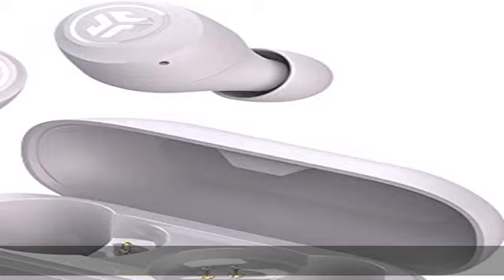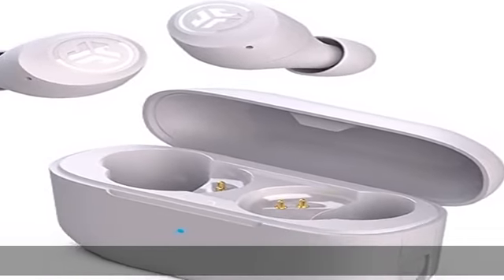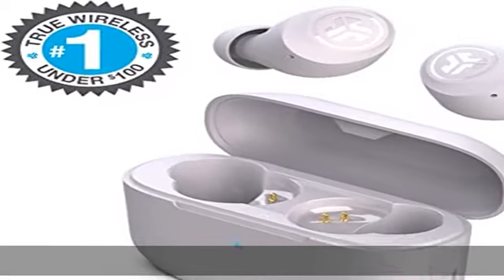Try the three tip sizes to get a snug in-ear fit, creating a perfect seal for crystal clear sound.